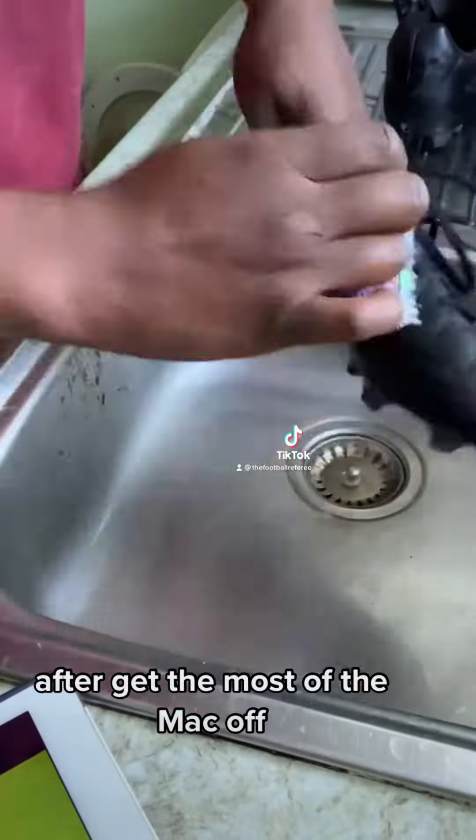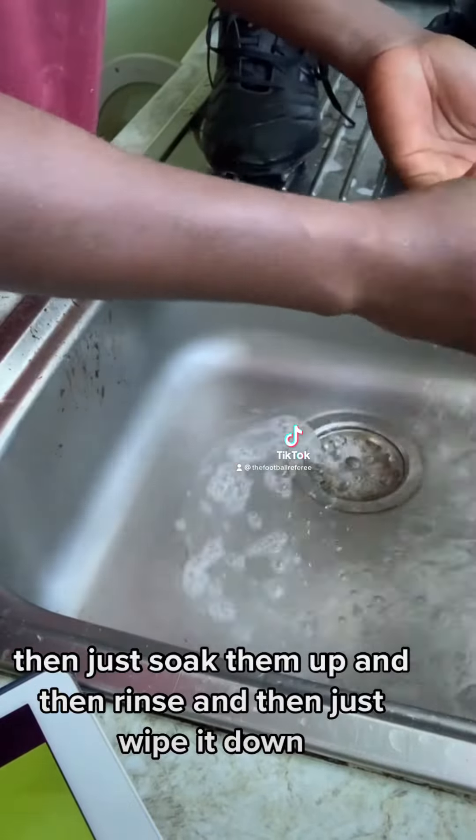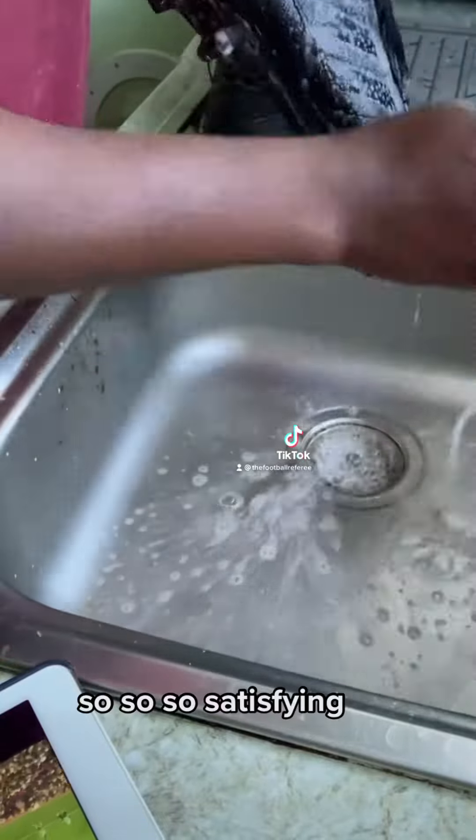I get most of the muck off, then soak it up, rinse, and just wipe it down. So, so satisfying.